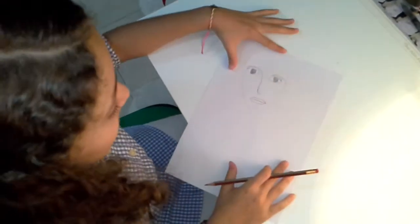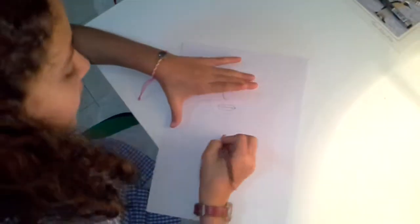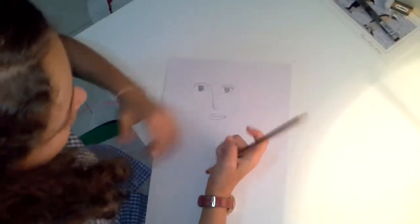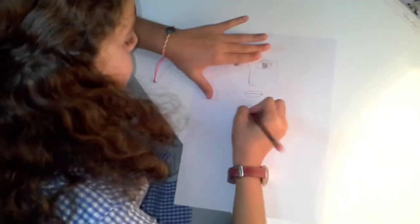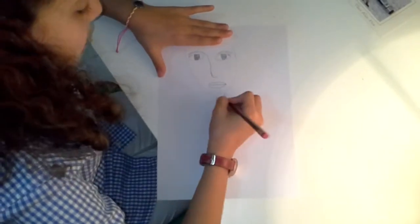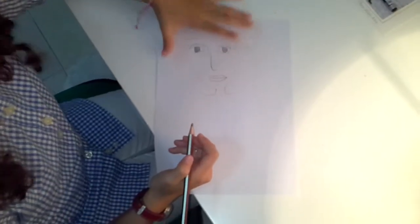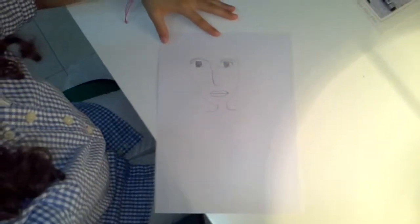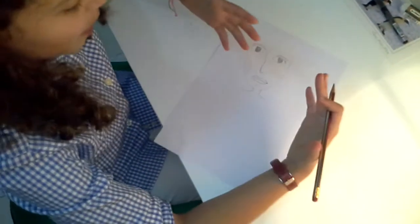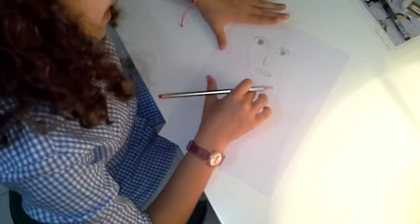Now we're done with the face and everything in the face, so we're going to begin with the neck. In the neck, we should erase downward under the chin. Afterwards we can make the dress, but now we're going to complete some of the hair. We're going to edit the neck because it needs to be much larger and thicker — that's not really a good neck.